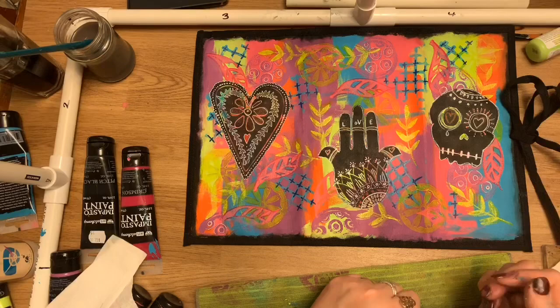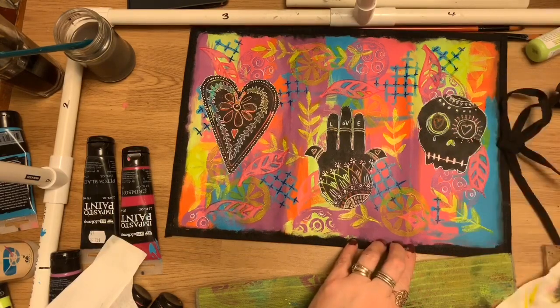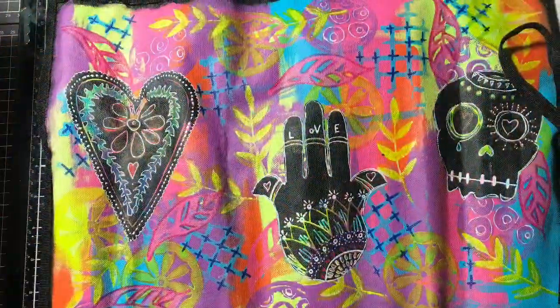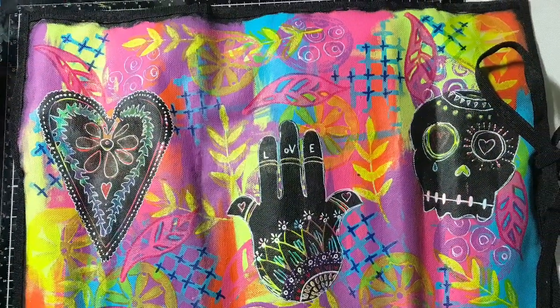And that's basically it — that's the finished roll. I was really happy with the outcome. If you enjoyed this tutorial, please give me a thumbs up and leave a comment. I'd love to see what you think.